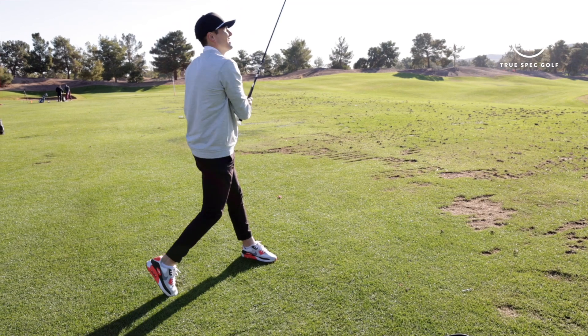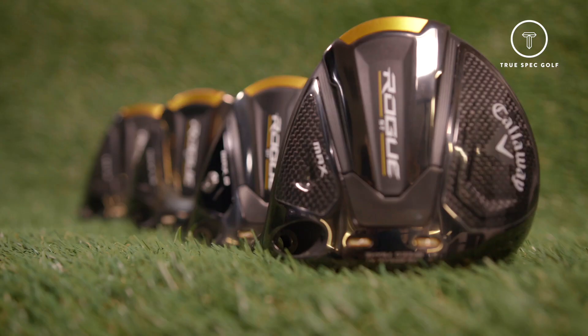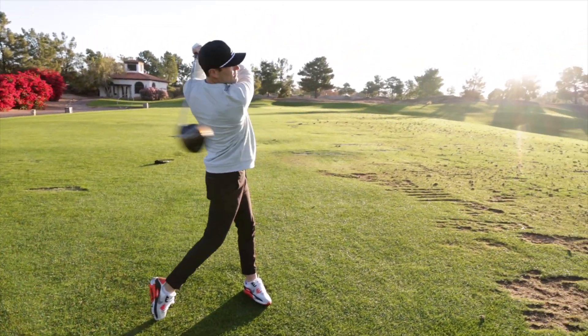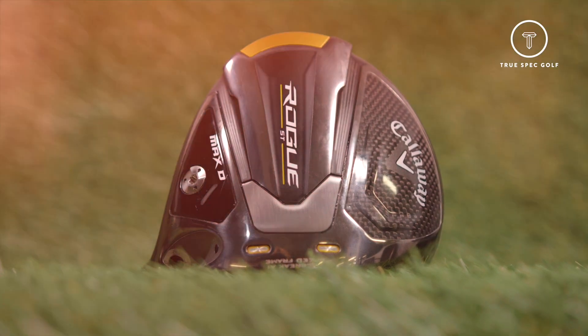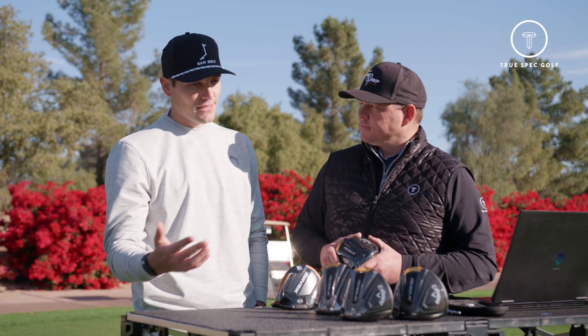Just finished testing the Rogue ST line — all four driver models. We saw a lot of interesting things: a lot more stability, a jump in ball speed, and a fluctuation in spin across the whole line. It's a great sample for a variety of players. The Max products and the Max D give you draw bias and more forgiveness, while as you work down the line to Max LS and Triple Diamond LS, you've got better players targeted with lower spin, more workability, and the ability to hit different windows.